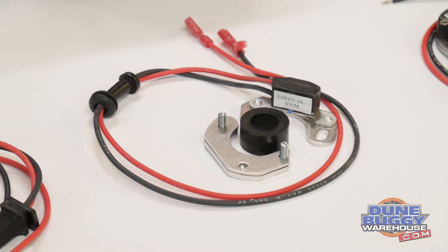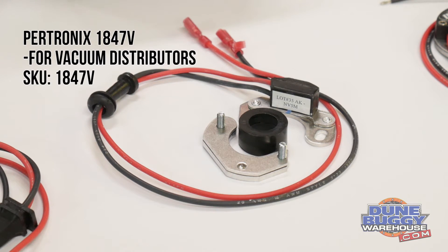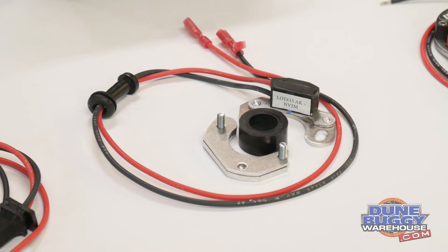Next we've got the Protronix 1847V. This one is specifically designed to fit vacuum advance distributors, where the vacuum canister will shift the advance plate. That's why there are multiple plates there to bolt it in.